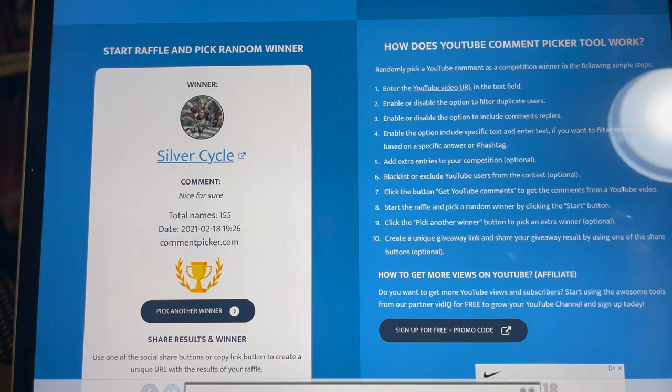And the winner is Silver Cycle! Nice. Let's go ahead and double check to make sure you are actually subscribed publicly. Okay, there's your page - let's go to channels... and yes, you are subscribed.